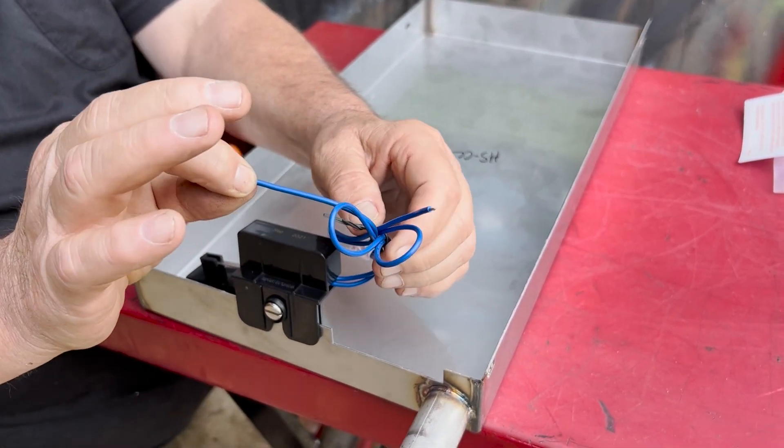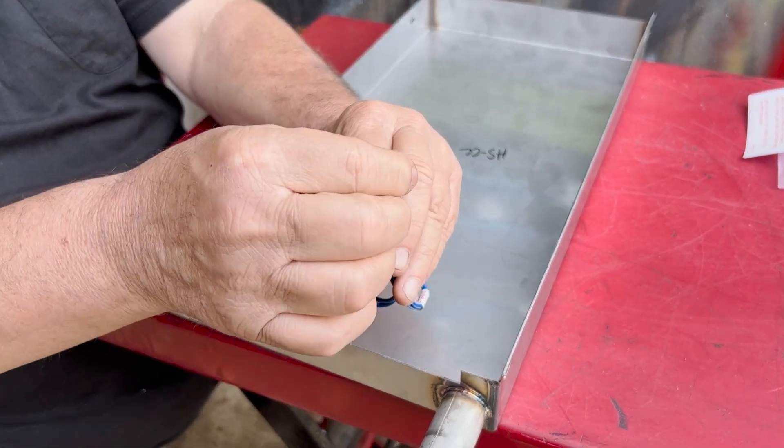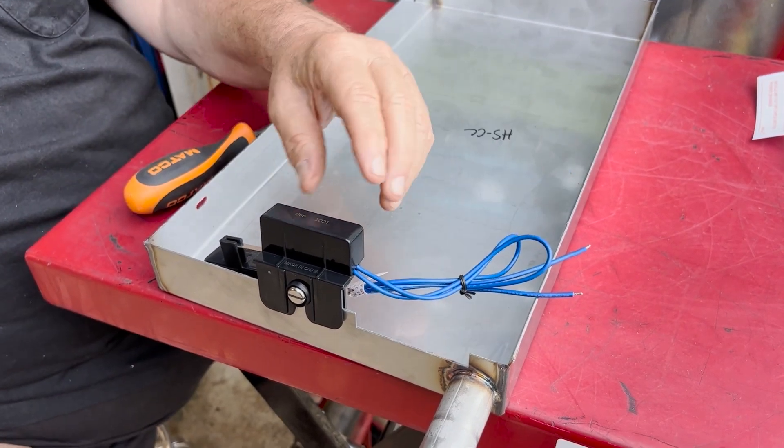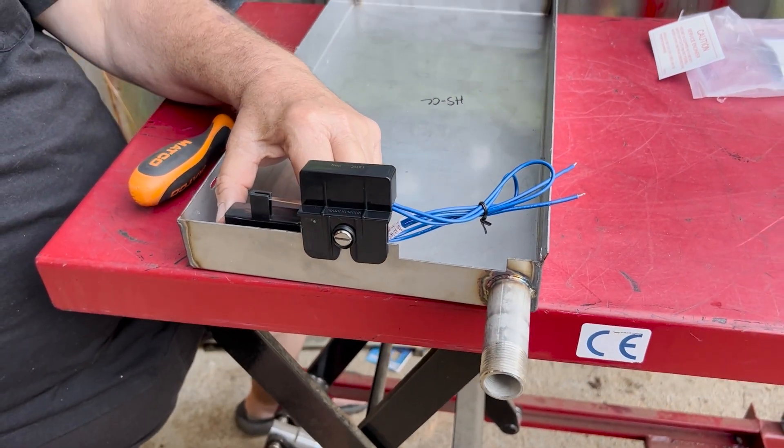When you do the wiring, your power coming from the thermostat will go into one side of the switch. The other side will then feed power to the fan motor and the solenoid valve.